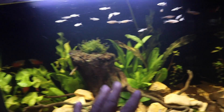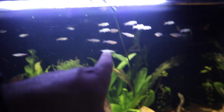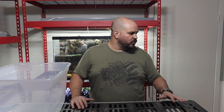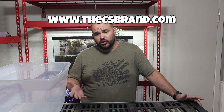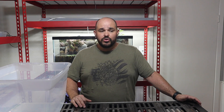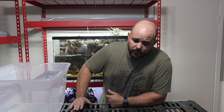Also, take a look at this tank right here — I escaped it a little while ago and I've put fish in there, so if you haven't watched that video make sure you go back and watch it. I've got all kinds of plants in the fish room and I want to know: would you be interested in buying plants from me off my website at csbrand.com? I have a distributor who is fairly priced and I think I can bring a quality product at a lower cost, so comment below and let me know.